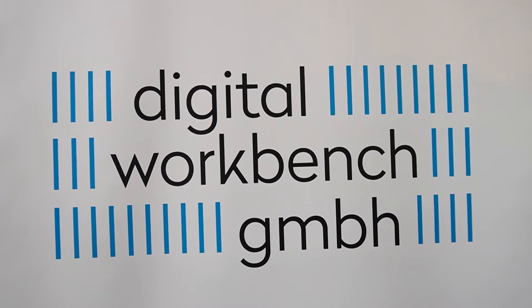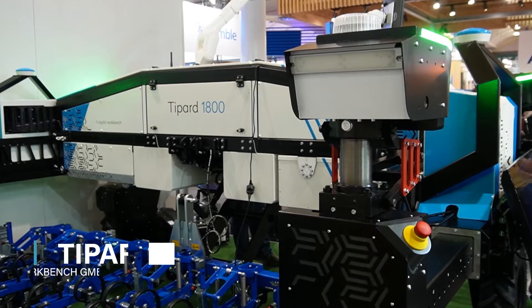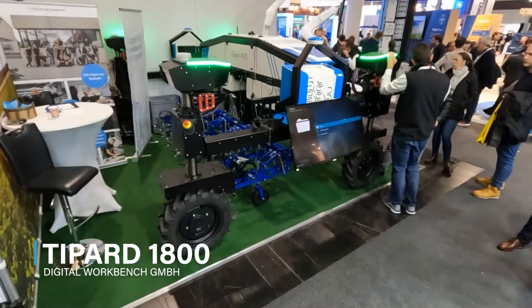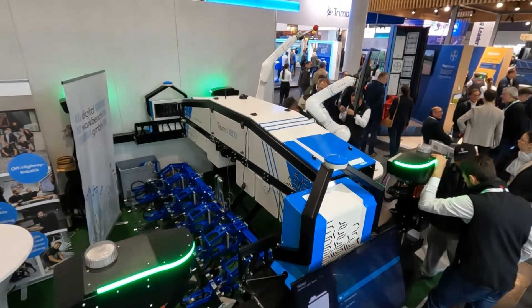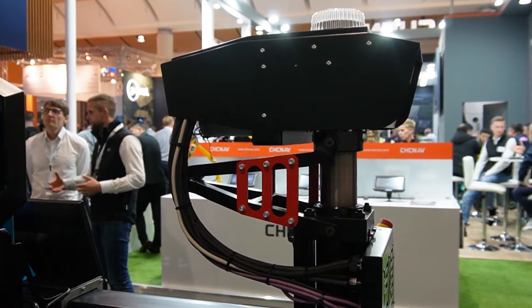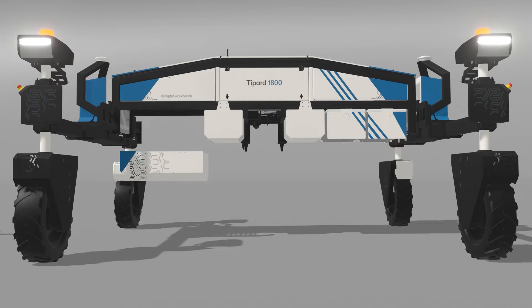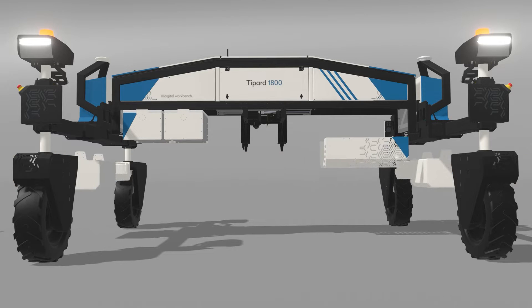One of the field robot debutants at this year's Agri-Technica exhibition was the Teapot 1800 from German engineering company Digital Workbench. The Teapot 1800 is a modular autonomous tool carrier and it has several unique features such as the track width adjustment and the automatic leveling with active damping on all four wheels.